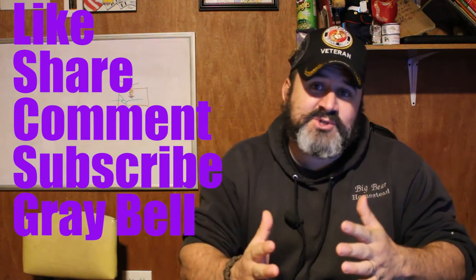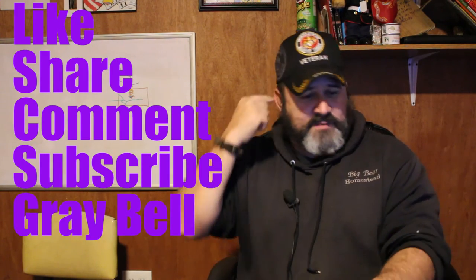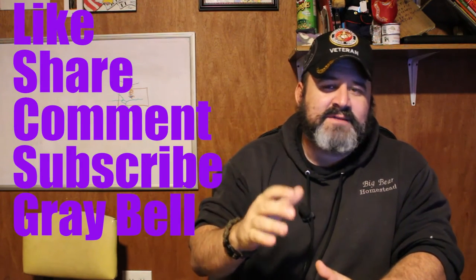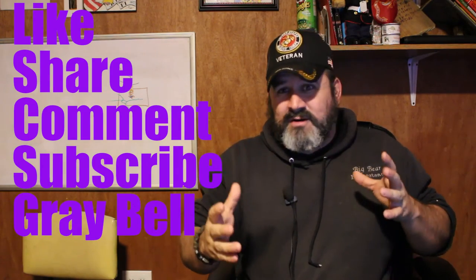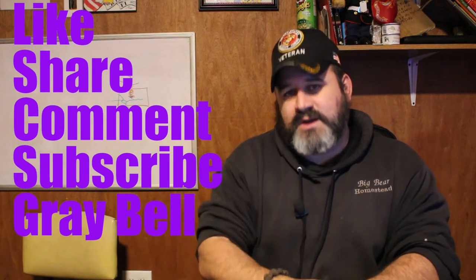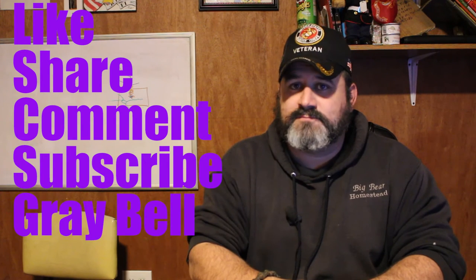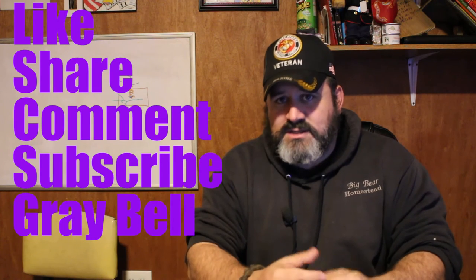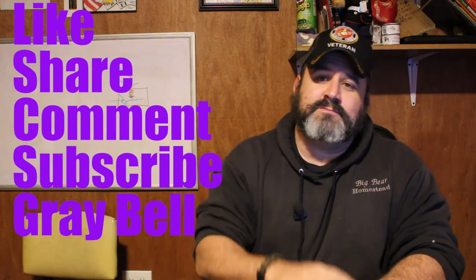If you enjoyed this video, do me a favor and give me the thumbs up. If you know somebody that's starting to get into the sustainable living lifestyle, starting to get into gardening, or is just getting into a preparedness mindset, do us a favor and them a favor — share this video. We'd really appreciate it and it might just help them out. If you have any questions or comments about companion gardening, leave them below.